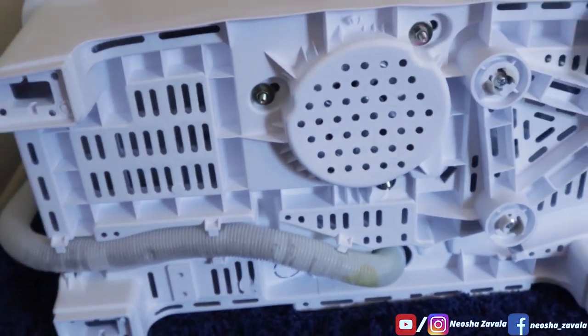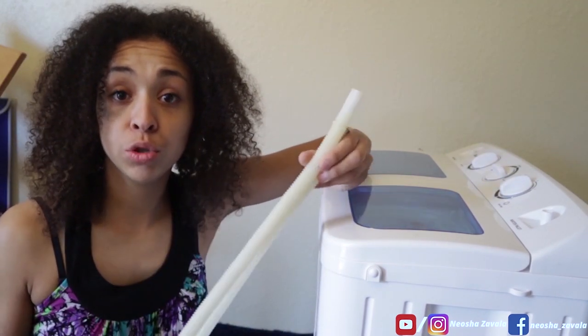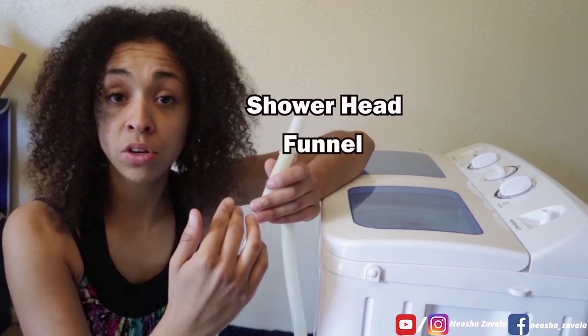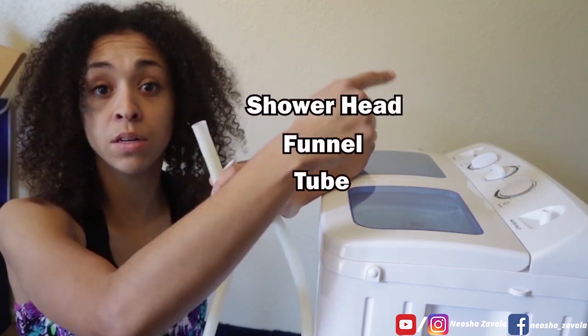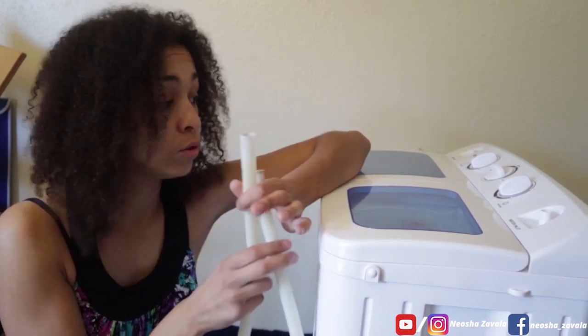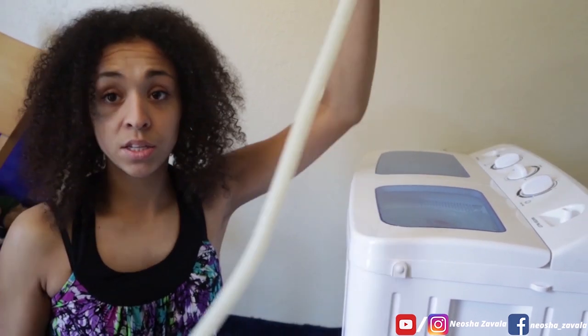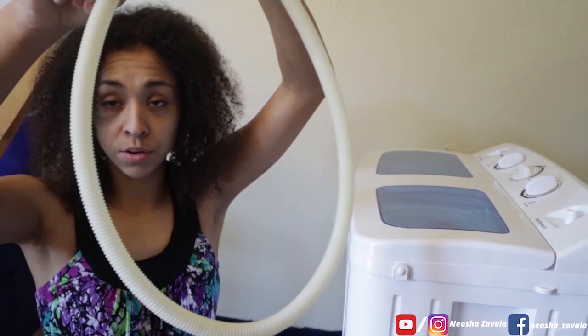This is actually the water inlet pipe that you can use to connect to a funnel — the hack I showed in my previous video. Connect it from the shower head to the funnel, to the tube, to the washer and dryer, so you can run water without holding it and it drains straight in easily. This is the tube that it came with.